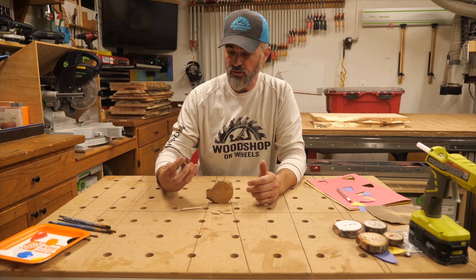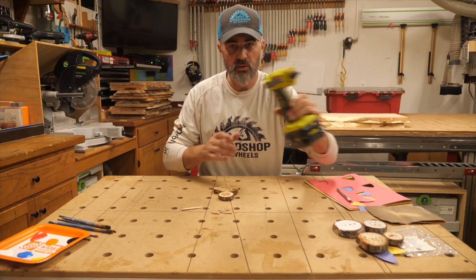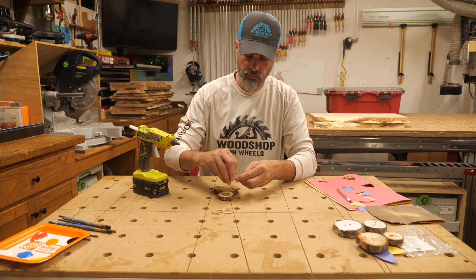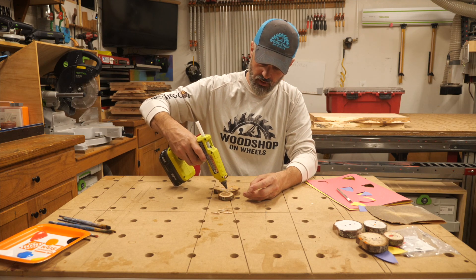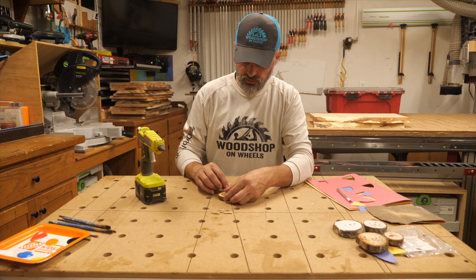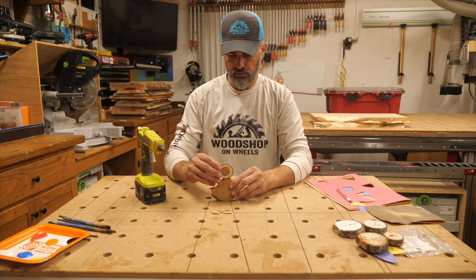Then figure out how you want this piece to go. Lay them down front facing down and use hot glue — it allows me to go fast for demonstration purposes — but you can use wood glue, super glue, or all kinds of things. Put a little bit of glue on where you're going to put your popsicle stick, then place the popsicle stick on there.